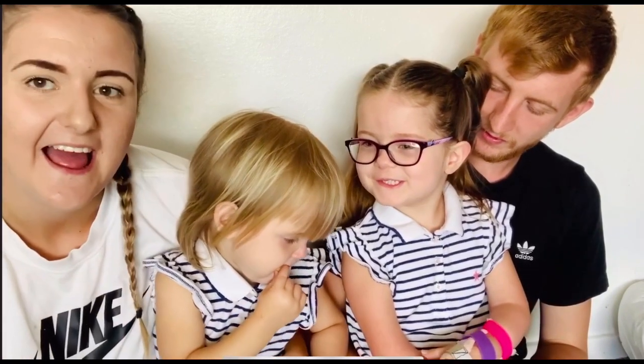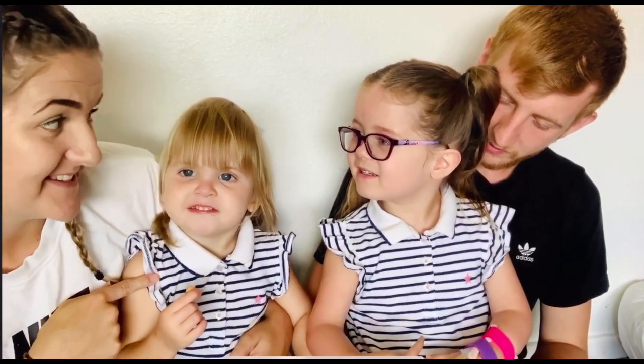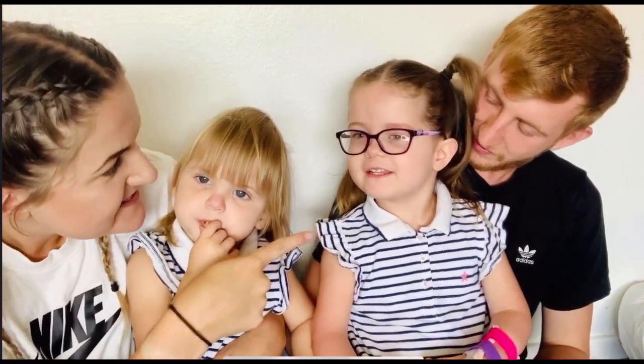Hi guys, welcome to Scarlett's AMC Journey. This is Scarlett, and this is your little sister Lumi, Maisie — good girl. I'm Mummy, and who's next to you? Daddy. Hello everyone.